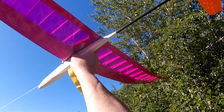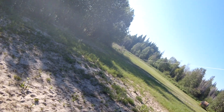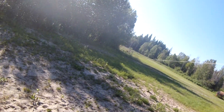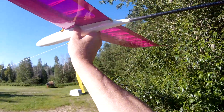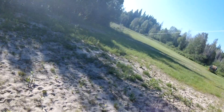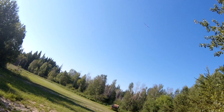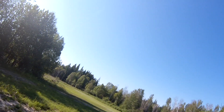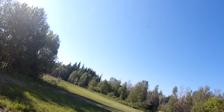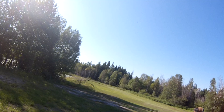All right, today I'm back with the Fling Thermal on the end of the winch or the high start. This is attempt number three at trying to get a decent video of this thing. Let's start — whoops, that was a bad throw. It's a better launch than I've been getting the rest of the morning.